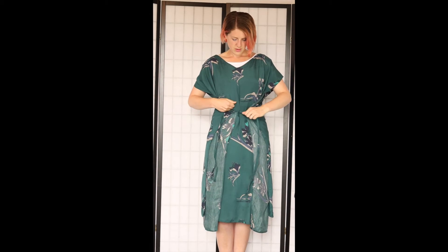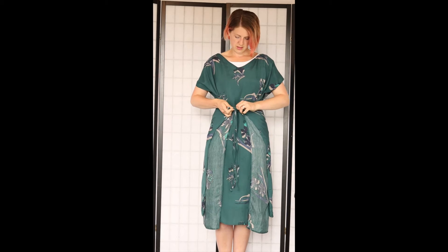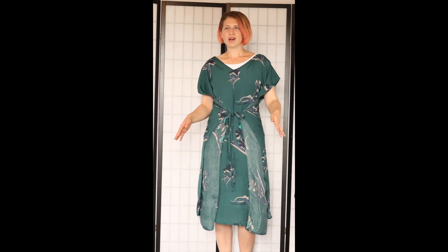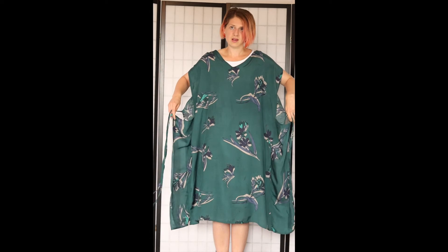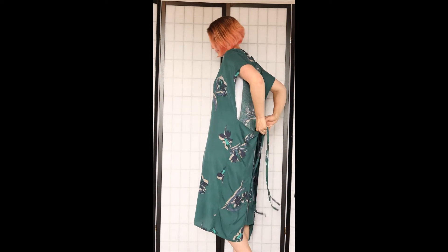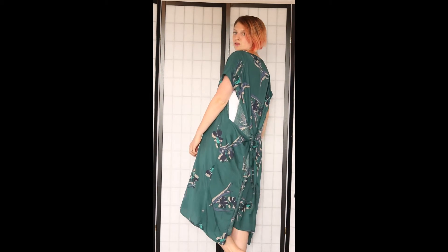Then grab these pieces and just gently pull them to the front and tie it, just like that. What's really nice about this one is that you're seeing sort of the back side of the fabric, which is quite unusual, but it also creates a really beautiful contrast because you've got this line coming down here and this one here which is just a little bit different. You've also got the option to take it to the back and then just tie it like that.